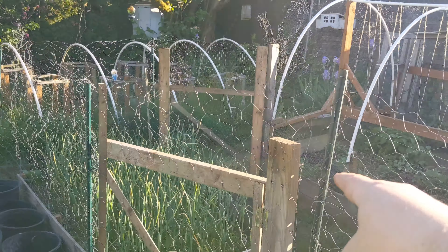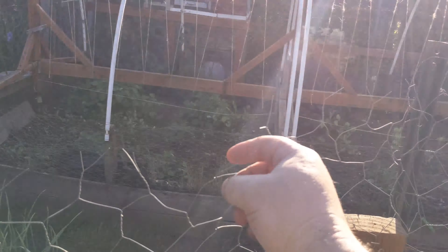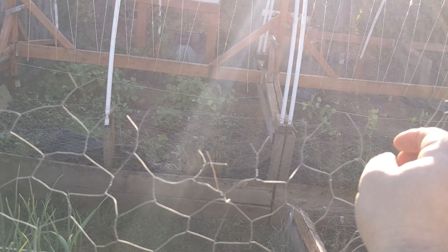I left the herbs out exposed, so the chickens might disturb the herbs, but that's the way it went.